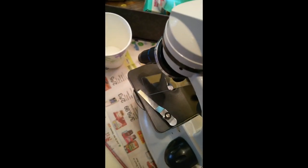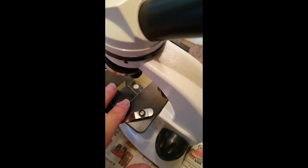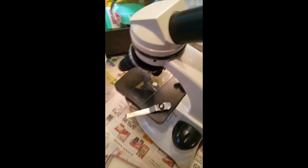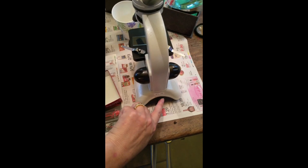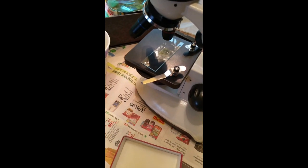I'll place the slide right here on the microscope, put my clips on, put the power on, and that gives me a little bit of light underneath. Now we'll see what we can see.